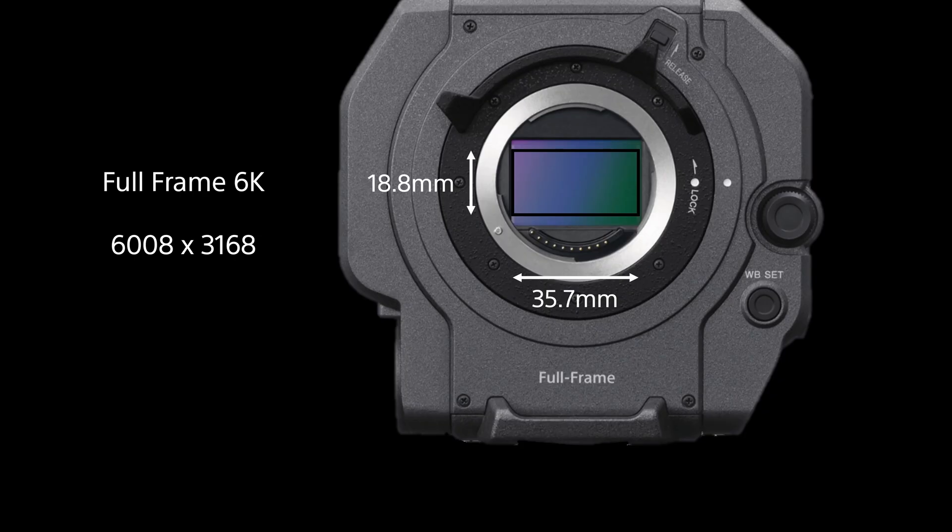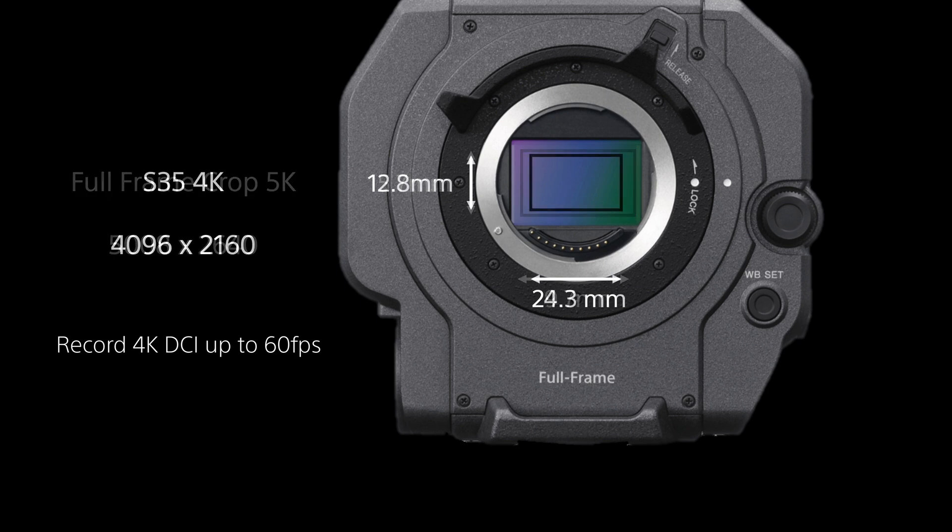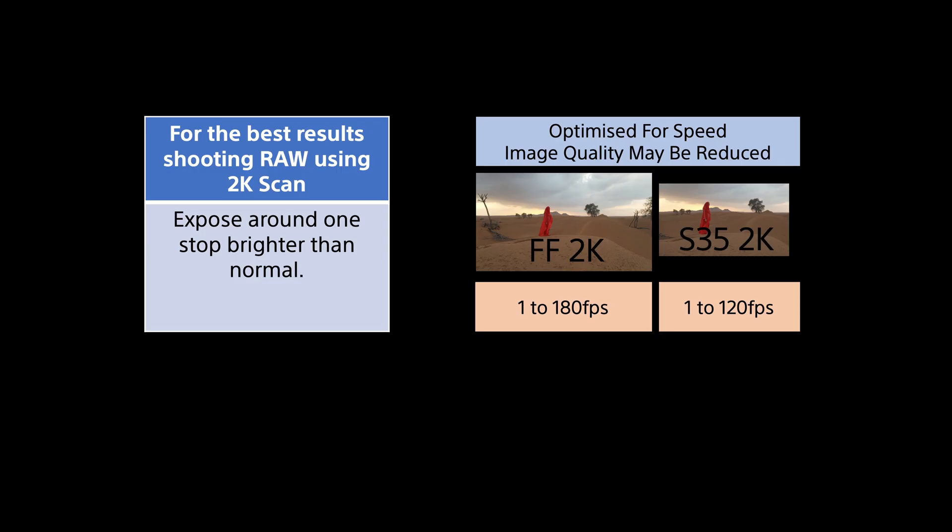In version 2, the FX9 will output a down-sampled 4K DCI RAW stream at up to 30 frames per second from the camera's full-frame 6K scan mode. 4K DCI RAW can also be output at 50 and 60 frames per second using either the new full-frame crop 5K scan mode or the Super35 scan mode. As well as 4K DCI, you'll also be able to record 2K DCI at up to 180 frames per second by using the camera's full-frame 2K scan or Super35 2K scan modes.